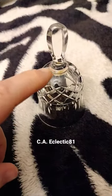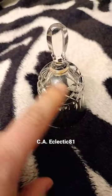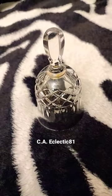It looks a little brown on the top, but that's just from the lighting. There's actually nothing wrong with it. I'm going to be putting a little pentagram design on it, and I'm going to be adding it to my altar.